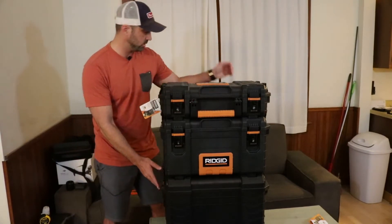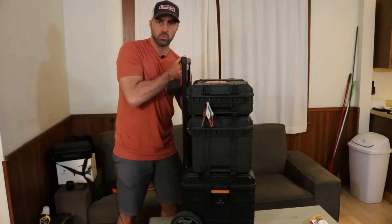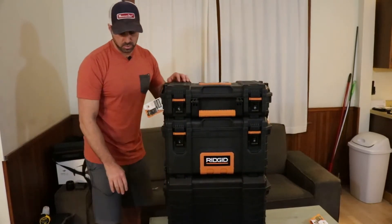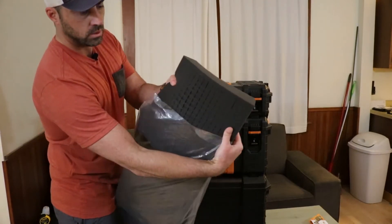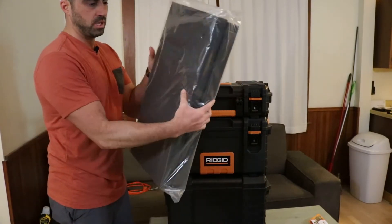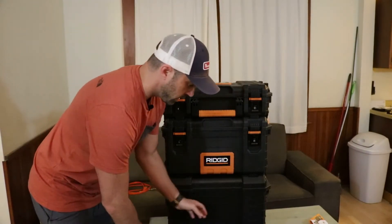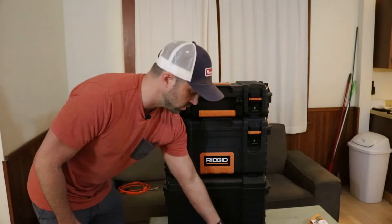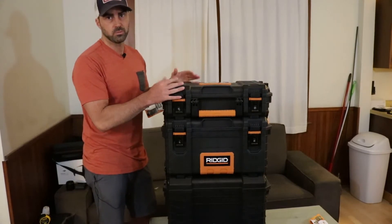It comes with three modular cases and has these big wheels on a rolling base. I also picked up what they call pick and pluck foam — you just pick out these squares and you can customize it to whatever you want. I paid about $20 for this and they're each two inches thick. I also picked up some basic egg crate foam — inch and a half — and that was $15. So all in, I'm at $130 for this rolling camera studio.